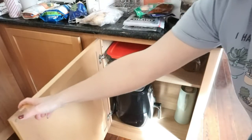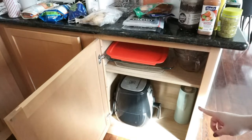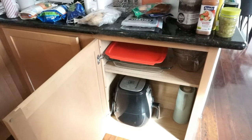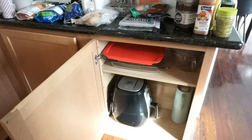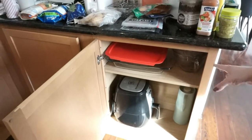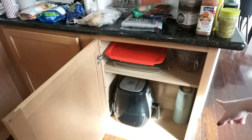This cabinet here has an air fryer. I actually just got a brand new larger air fryer for Christmas, but I'm going to go ahead and keep this one up here just in case I need to use it or take it somewhere, plus I have the space for it. There's no point in putting it downstairs when it fits there perfectly. I also have some baking pans, measuring bowls, and a pitcher in here.